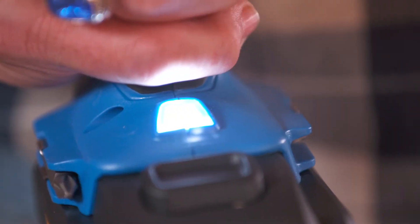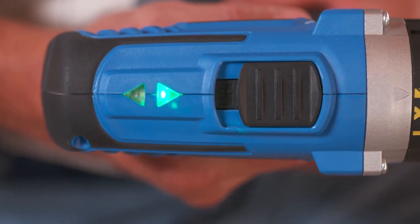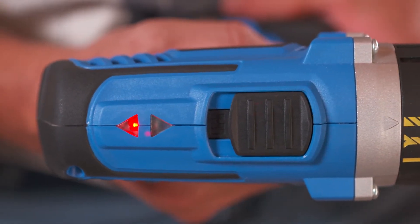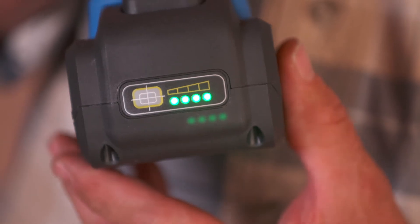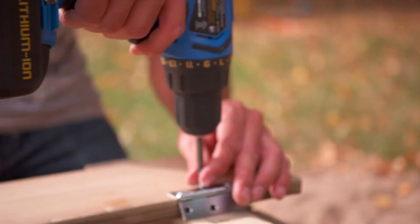A built-in LED work light illuminates work for greater accuracy, while an LED on top of the drill indicates forward or reverse. Four LED lights show the level of battery charge, and the rubber-coated handle grip offers good control and comfort.